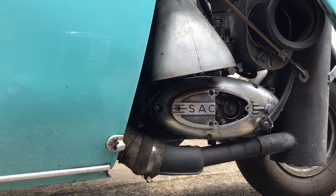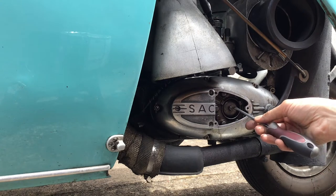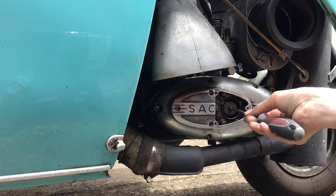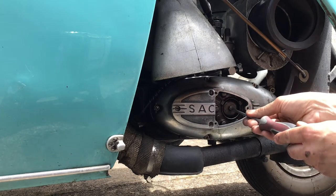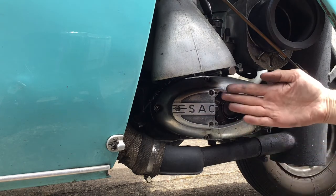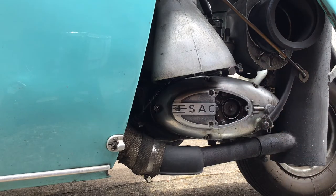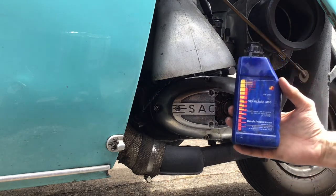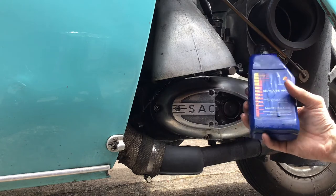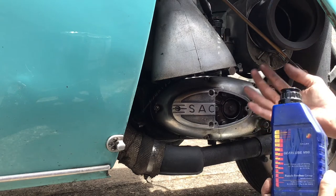I've removed the clutch cover plate, and here is the four-plate wet clutch. Here is another adjustment for the clutch — it's a case of undoing this lock nut here and then turning this in or out to get the clutch adjustment. This is also where we top up the gear oil. I've got here a gear lube M90 — this is a non-hypoid oil. The reason being, if you put a hypoid oil in, you get the clutch slipping.